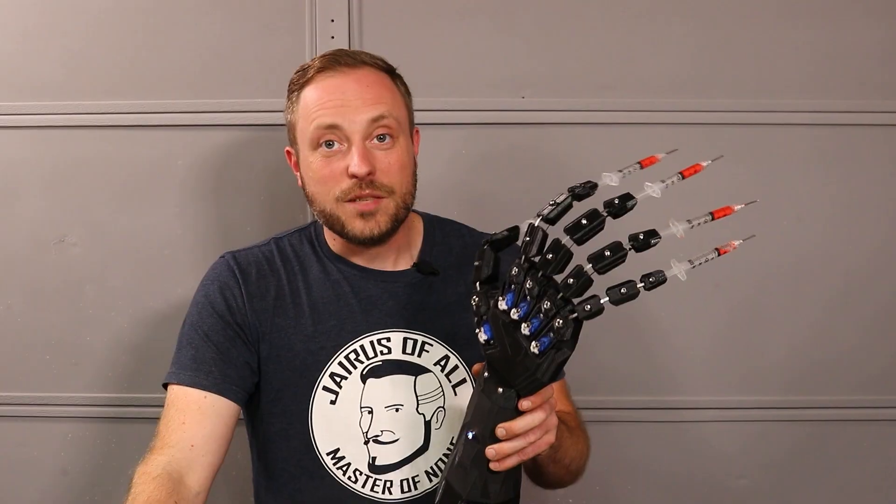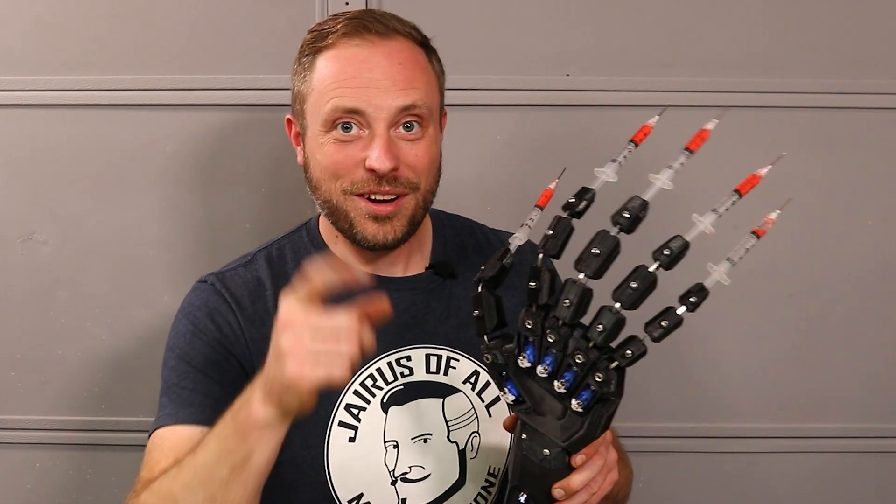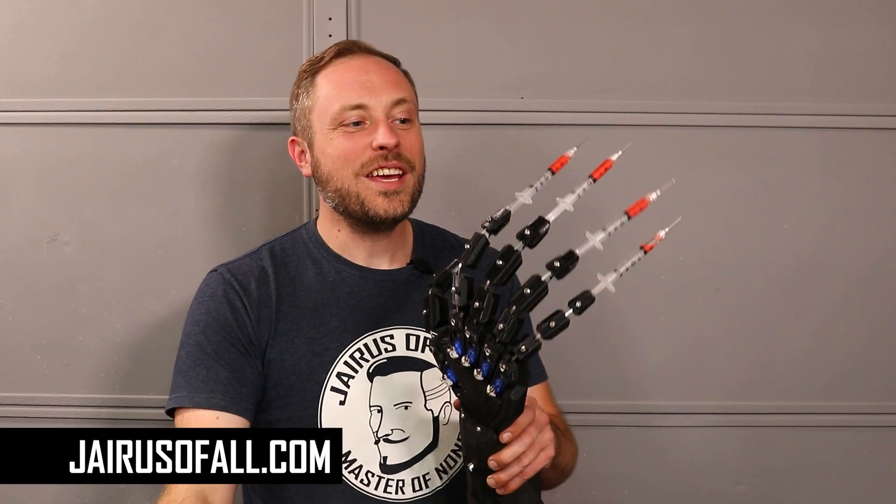This backscratcher might be one of my best inventions. And remember, if you want your own, go to JairusVol.com where you can get the files — and you can even turn it into your own little personal Edward Needle Hands. Thanks for watching, hope you enjoyed it, and I'll see you next time.